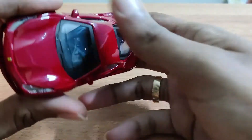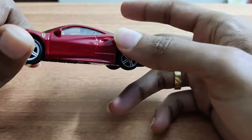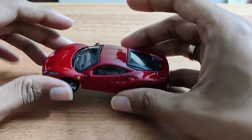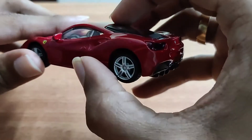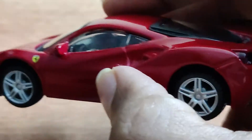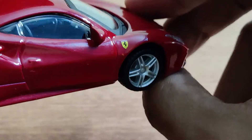Even in this model, the doors don't open up. It's a very solid model. Let's see if we can see something on the inside — you can see the steering wheel, but the other details are not visible because it's not openable.